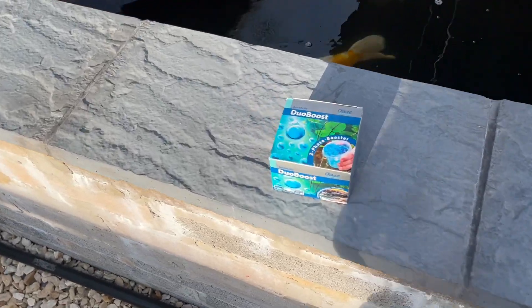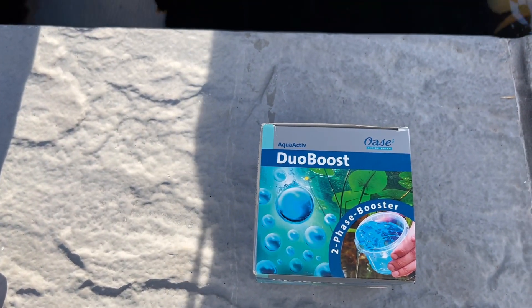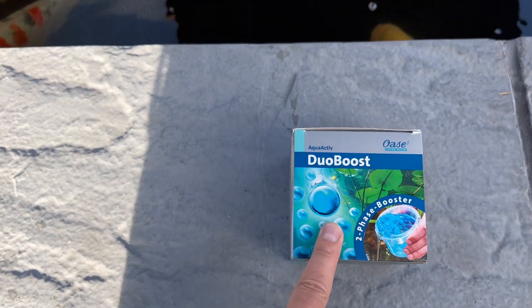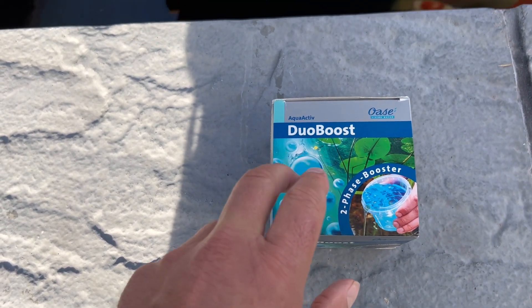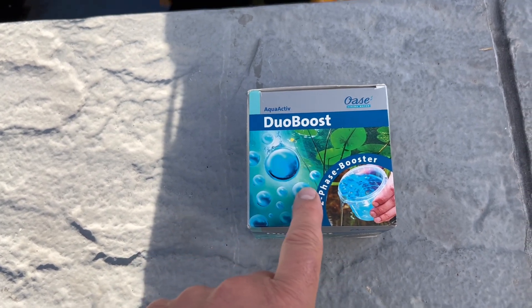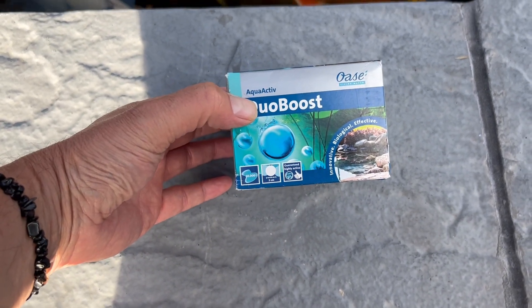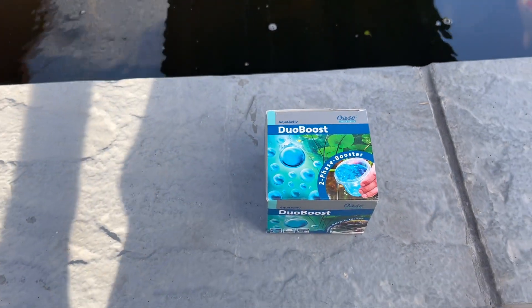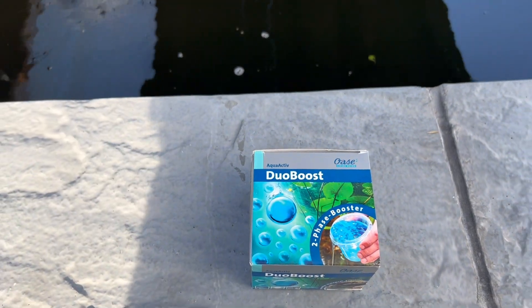I've been recommended this. I normally use Evolution Aqua bombs, but I've been recommended this from Mark from Mark's Country Koi. He said this is a Duo Boost and it'll work much better. What I'm going to do is put that into my bio, in the moving bed in my third tab. Hopefully, that'll help reduce my nitrite.